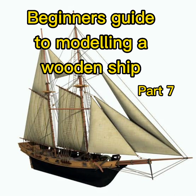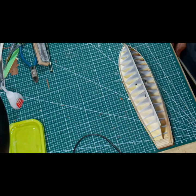Welcome to the Beginner's Guide to Modelling a Wooden Ship, Part 7. This is the Helcon scale 1 to 100, built by me, Jim Steen.